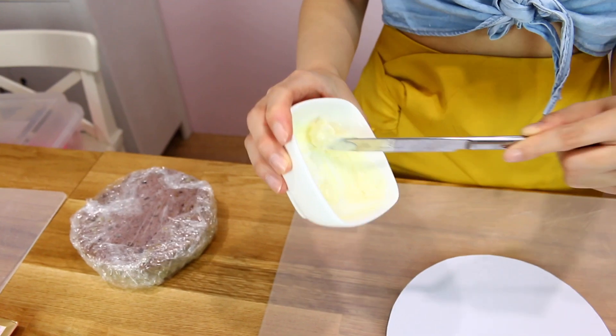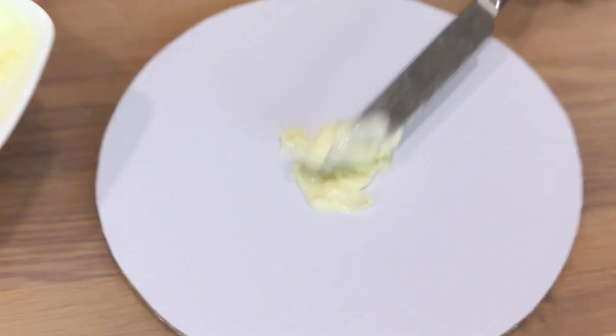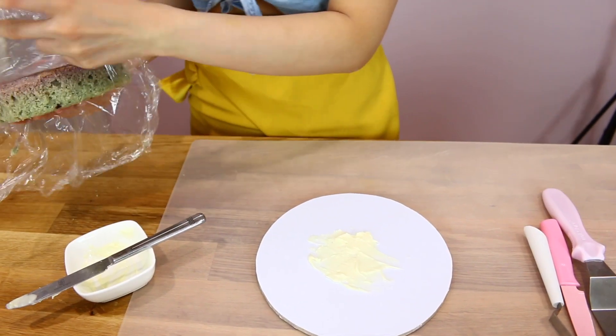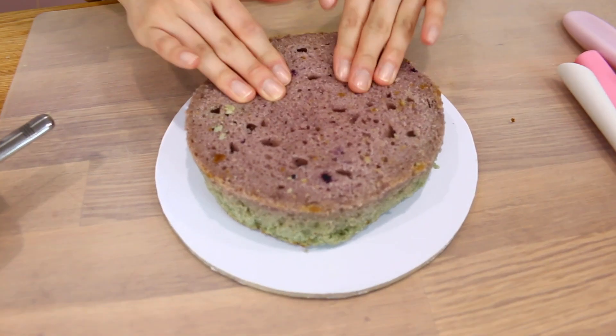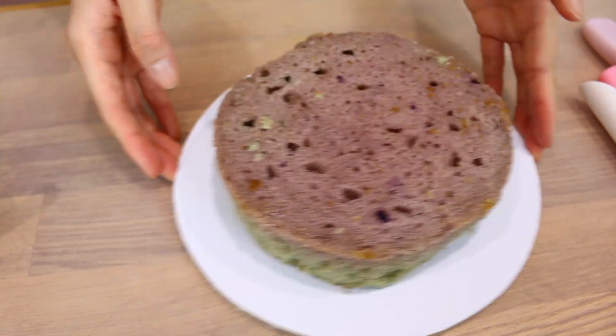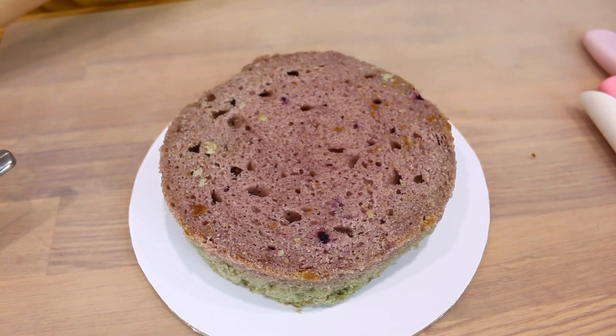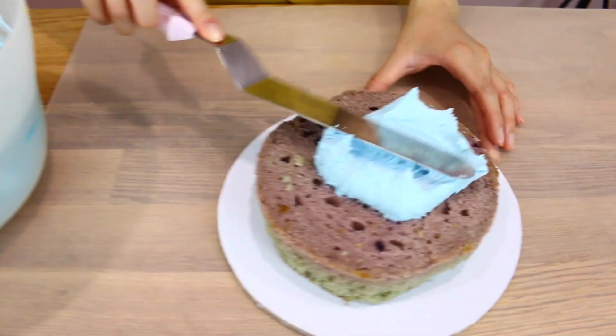To prepare our cake, I've prepared four different buttercream colors: blue as the main base, then pink, white and purple. Melt a bit of chocolate and place it onto the board — I recommend using chocolate as opposed to buttercream because it won't slide in hot weather. Work with this quickly so the chocolate doesn't set. Press the cake down, and in this way you don't have to worry about it sliding in hot weather because the chocolate will seal it in place.